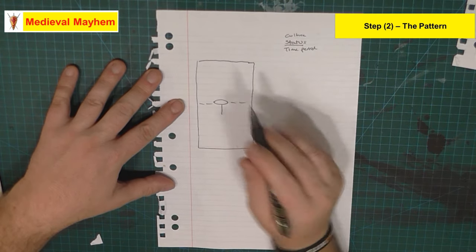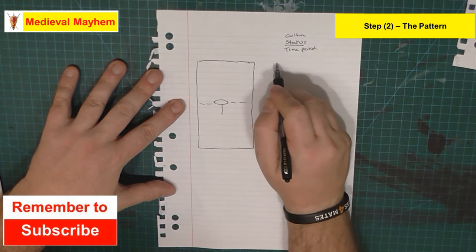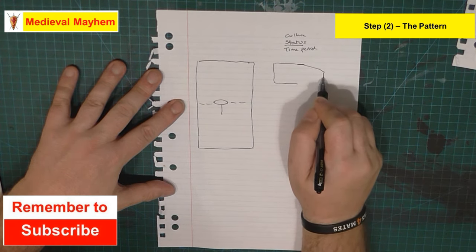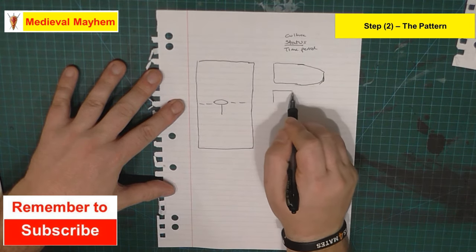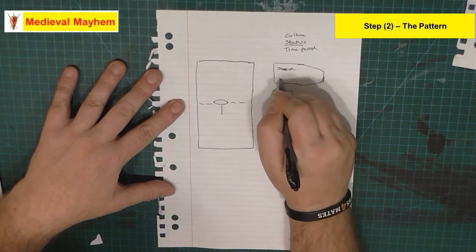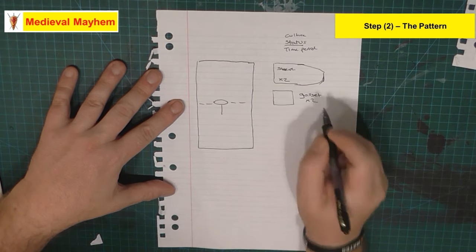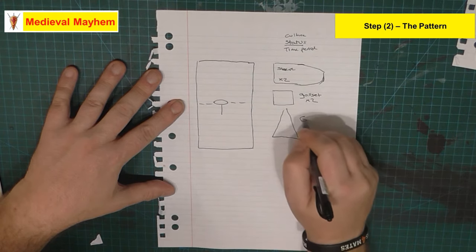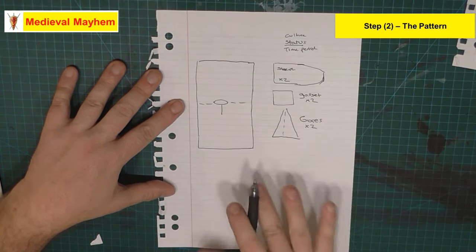The head shape will vary. The next piece is going to be the sleeve piece - times two. We have a gusset times two, and then we have what are called gores, and we need two of those as well. That's our pattern.